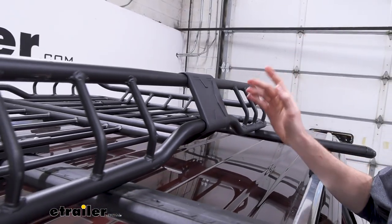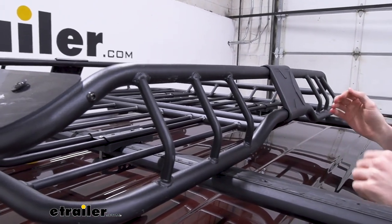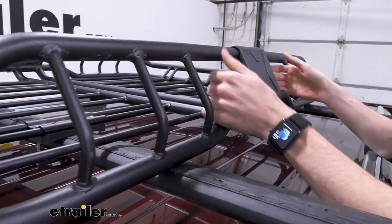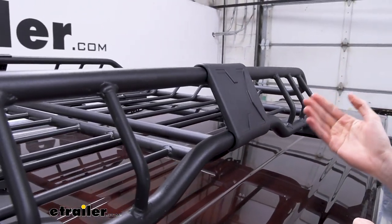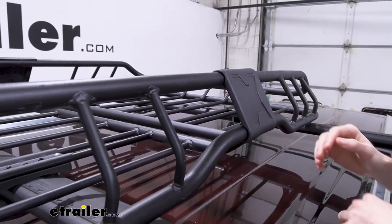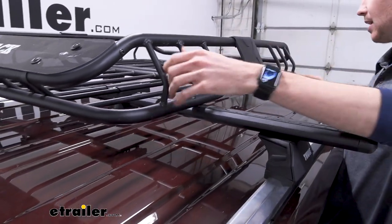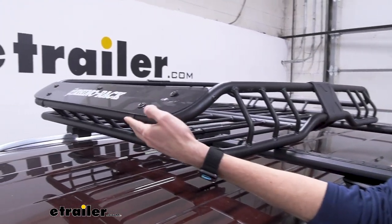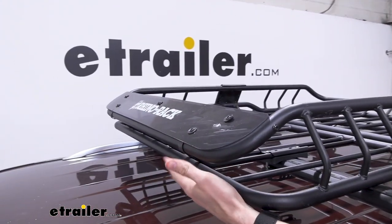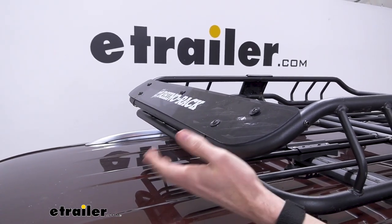The carrier has a black powder coat finish, which is nice — it's going to protect it from weather, corrosion, and rust. That being said, once you start to damage the actual powder coat finish, you'll start noticing some of that show up. There are plenty of places for tie downs including the top, bottom, and around the sides, as well as a front fairing to cut down on wind noise. Anytime you put something on your roof you're going to hear that, so it's nice that it's there.